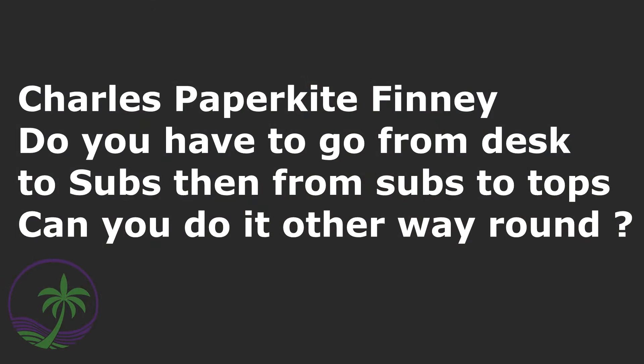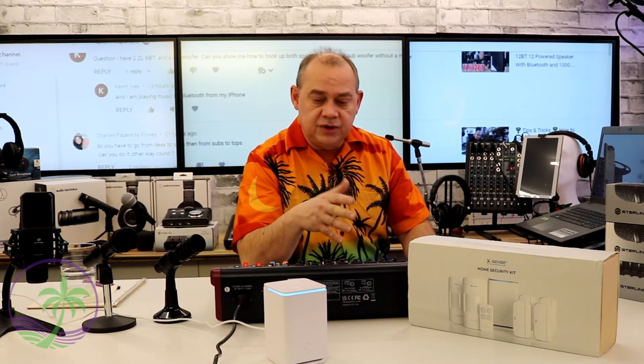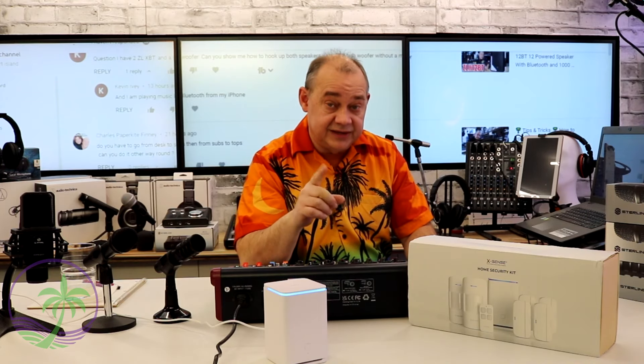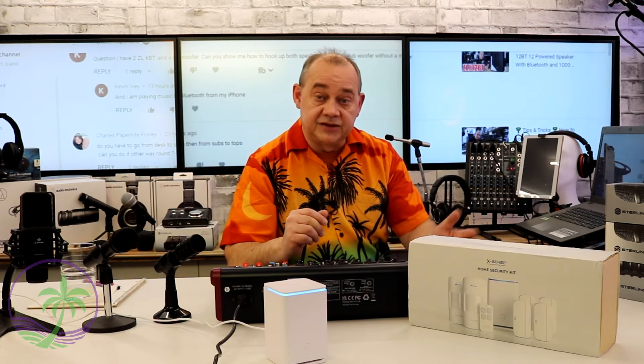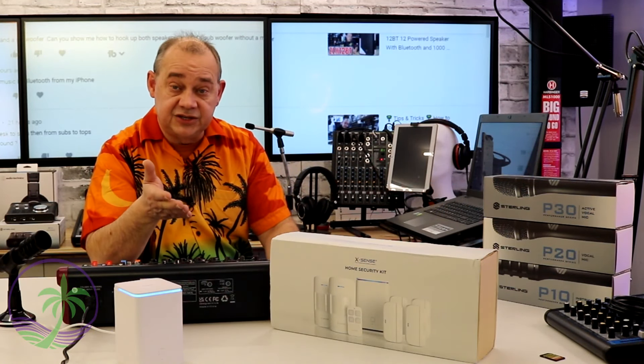Charles wants to know whether it's better to hook up the subwoofer first or second. For convenience, and as long as your instructions support it, you would go from a mixer or controller to your subwoofer first, and then from the subwoofer up to your left and right speakers. If you have two subs and two tops, connect to the subwoofer then chain up to the top on each side. Take note of the features on your particular speakers because some subwoofers have crossovers built in with either a full output or a crossover output — if yours does, take advantage of that and run to the sub first, then off to the tops.